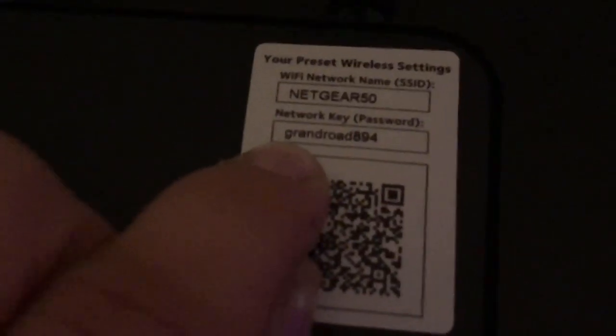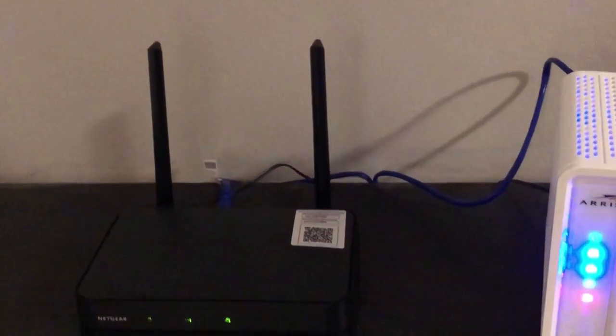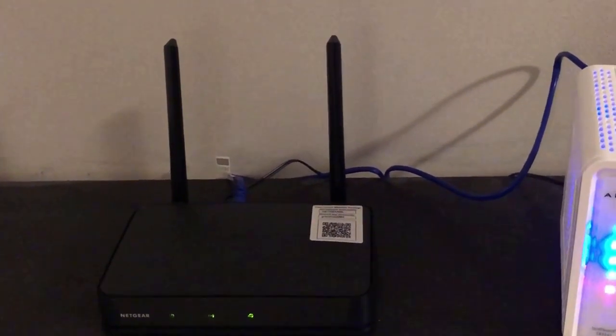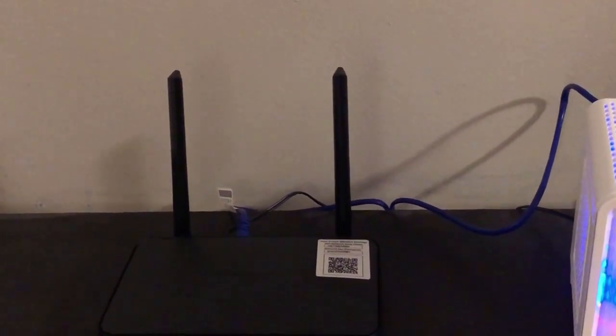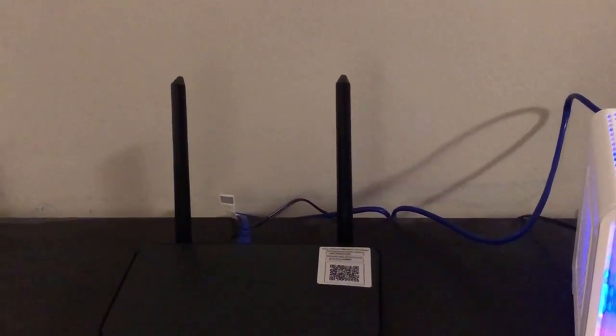After making the connections, I got my laptop, connected to the new network — it's named Netgear 50 — and entered the temporary password. It then prompted me to create a new password, which I did, and I'm online now. One thing to note for Windows users: if your operating system isn't updated, you'll need to update it, otherwise the drivers won't be in sync — that's a common issue with Windows.